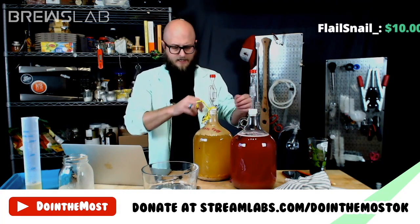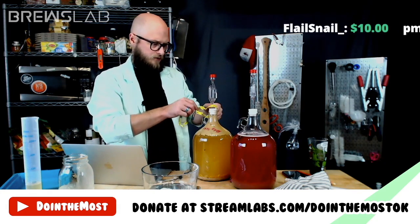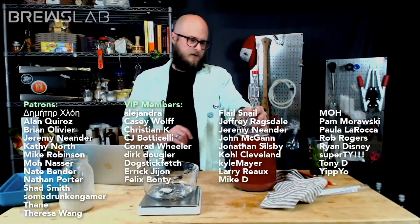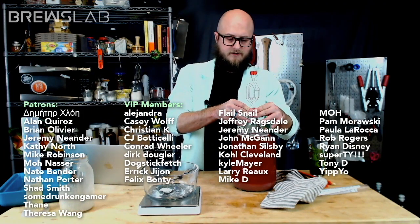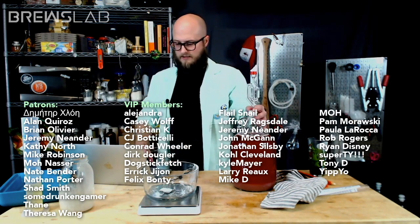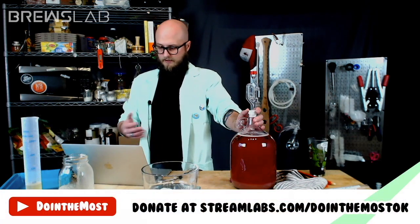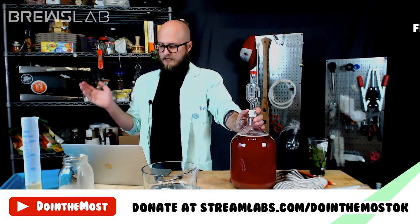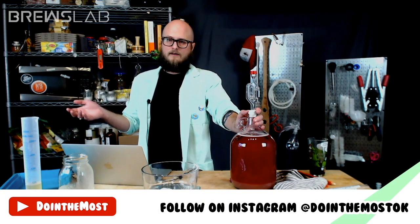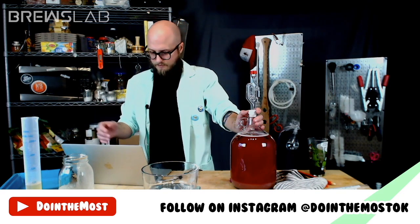Our YouTube members and Patreon patrons will vote on what style we're going to brew next week. Thank you to our supporters — our VIP members and patrons — those are the folks who sponsor this channel. If you want to sponsor the show, you can become a member or patron, or donate with the Streamlabs link at streamlabs.com/doingthemostok. We also have an Instagram at doingthemostok — we love interacting with the homebrewing community there.